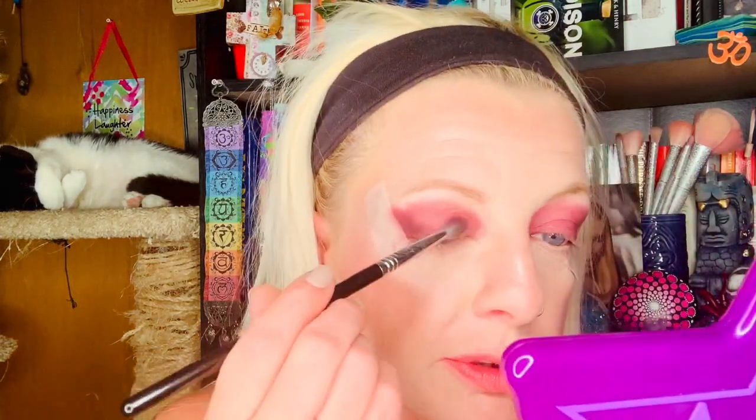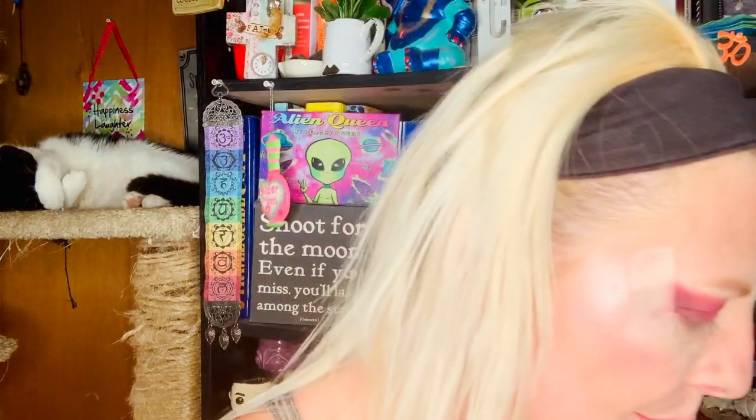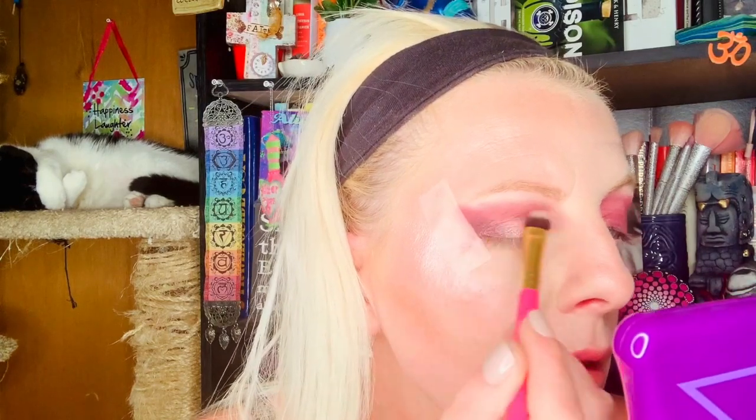Okay, so we're going to switch on to a different color and I'm going to be using Barely There. This is a very simple eye look — it's really just two colors — and it looks beautiful.